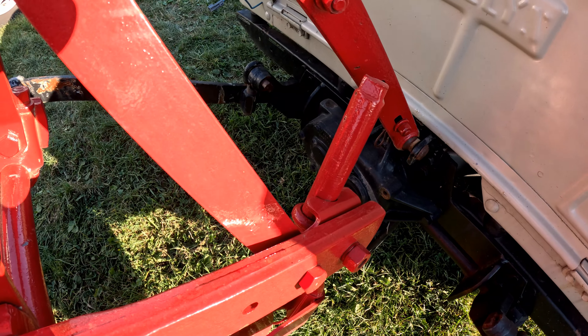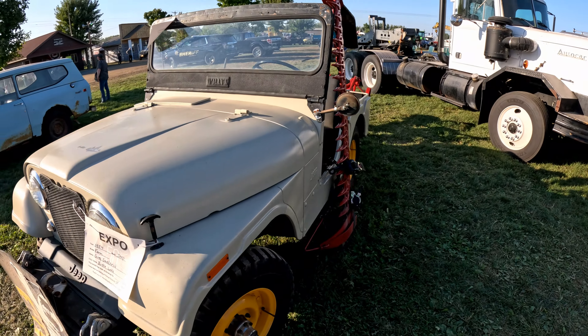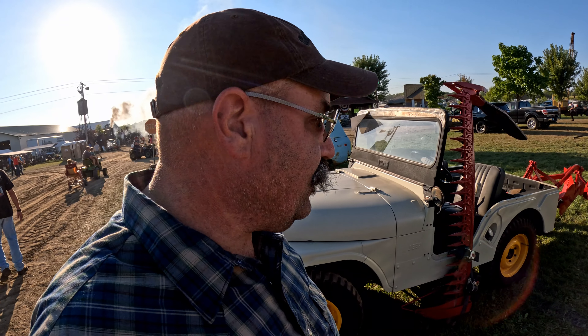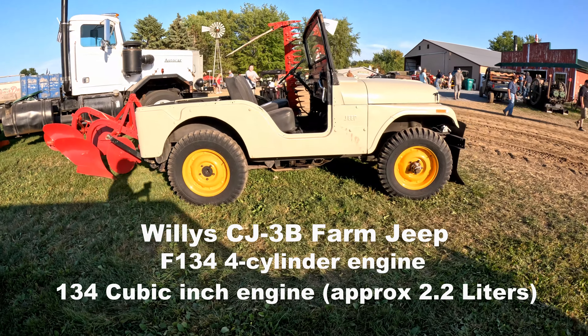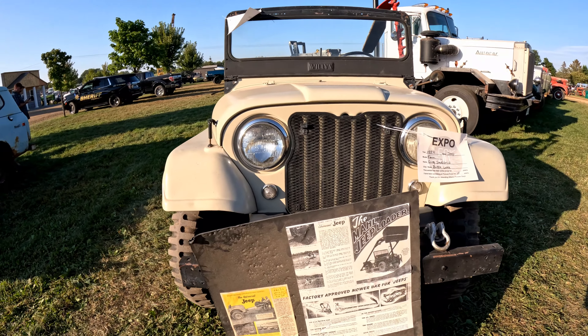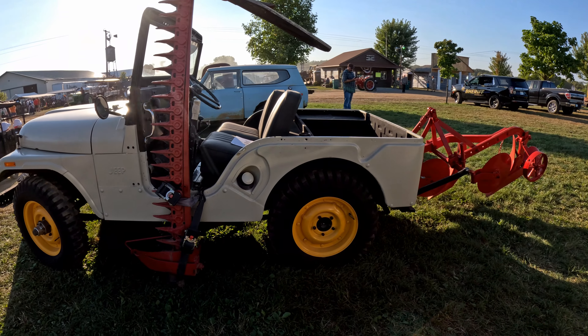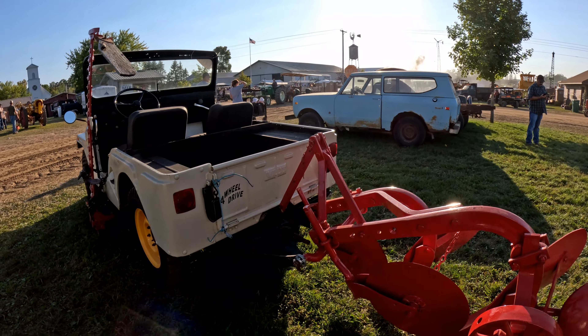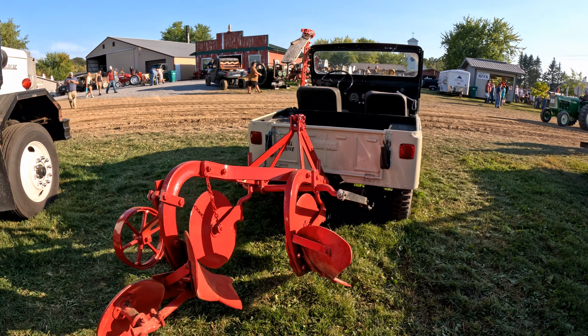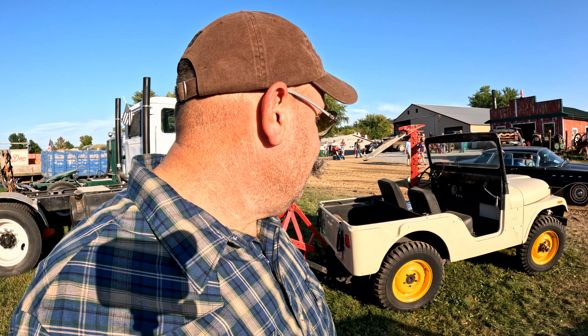There's the PTO shaft coming out the back of the Jeep. Just when you think you've seen everything, you see a Jeep with a sickle mower. In my opinion, I think these were probably pretty underrated — they were probably fairly economical. You could use it as a jeep, a car, or you could farm with it. Pretty novel idea, really. Do want to thank you for watching, and we'll see you on the next one.